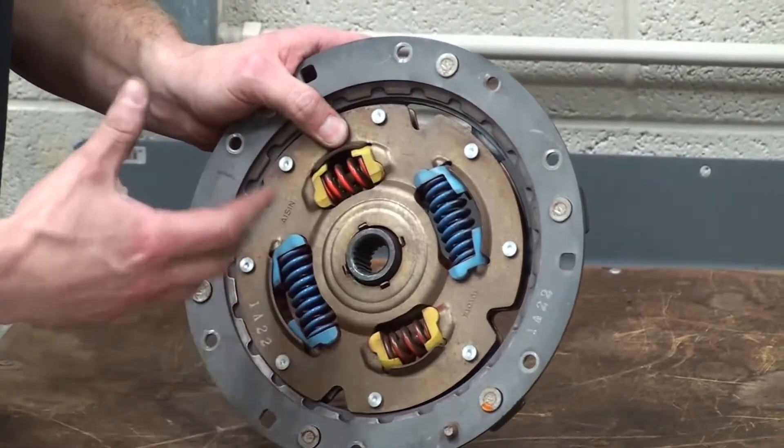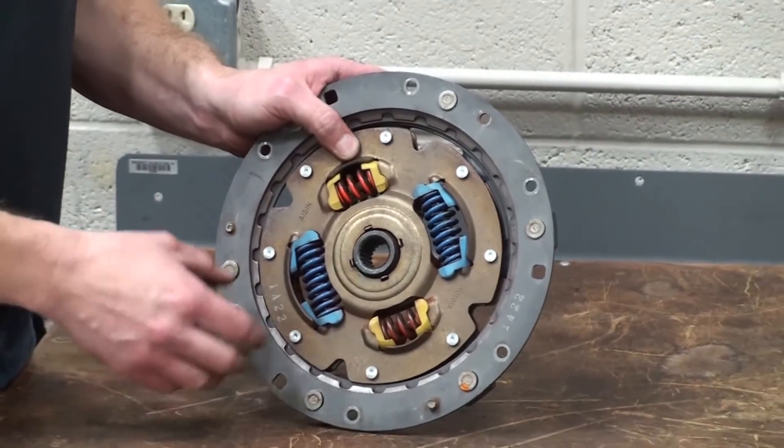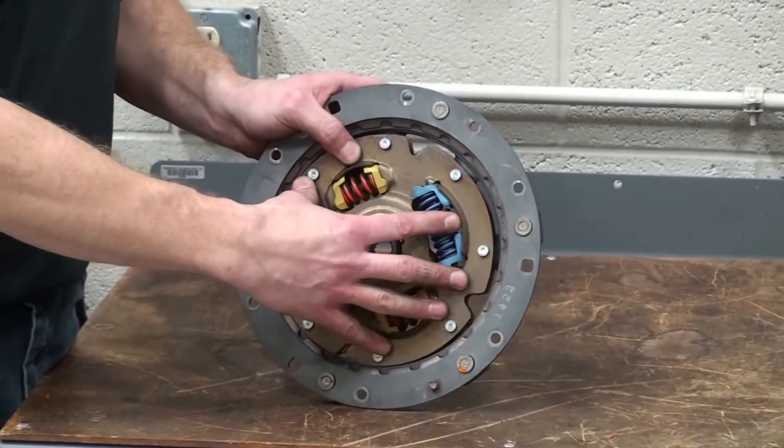As you may or may not be aware, even with an automatic transmission, we do not have a typical torque converter inside of these vehicles. What we have instead is a simple dampener assembly.